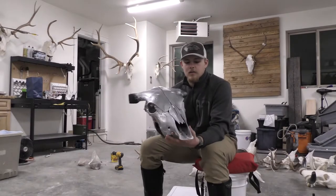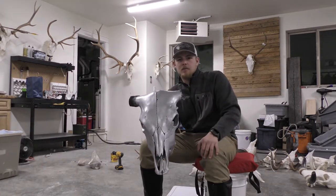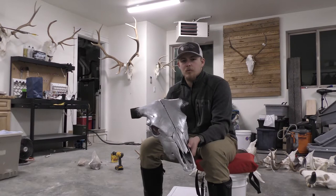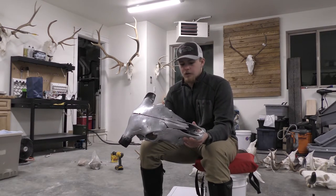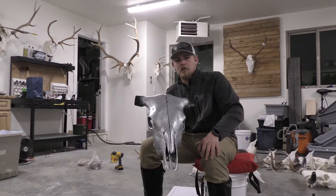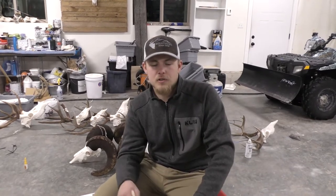We waited for this to be completely dry, so now it's time to apply the second coat. On the second coat we're going to want to be more careful and make sure we hit everything we might have missed on the first go. What I'm doing here on the second finish is just using the very tip of the paintbrush to add texture to the skull.